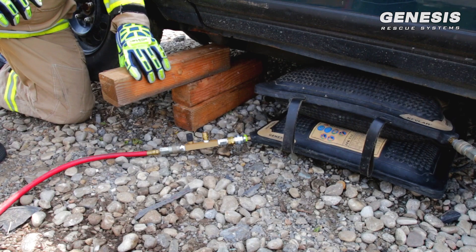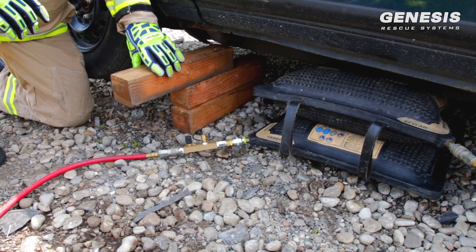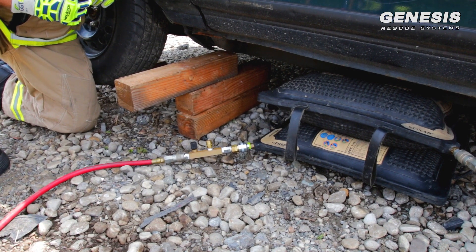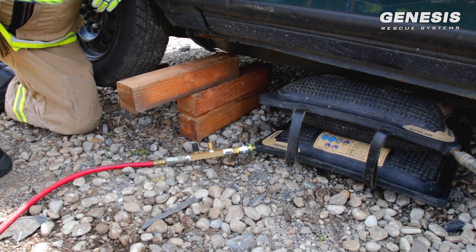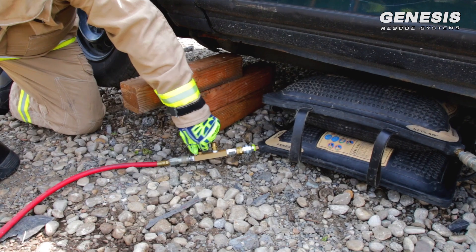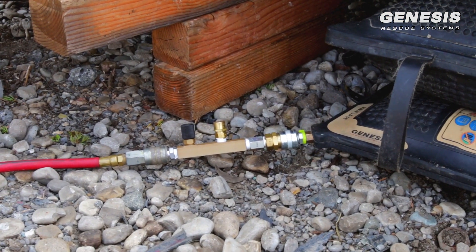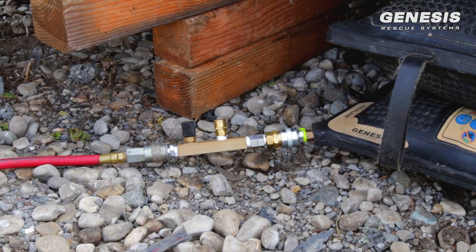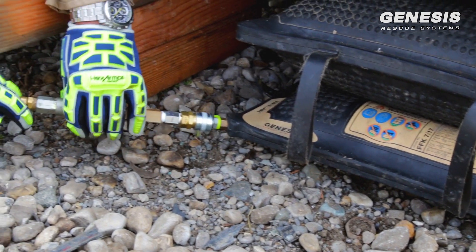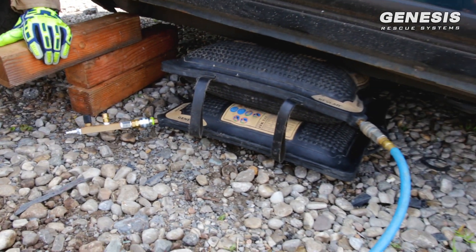A little bit more — up on blue. Stop. Now we've got this captured. We're ready to take the bags out if we needed to. We've got the load captured. One of the things that we can do is leave these bags in here by using our shutoff. All we do here is turn the shutoff off. We can go down on the red line — down on red. Now we've made it where we can take this line off and disconnect, leave our bags in place, and move to the other side if we need to lift.